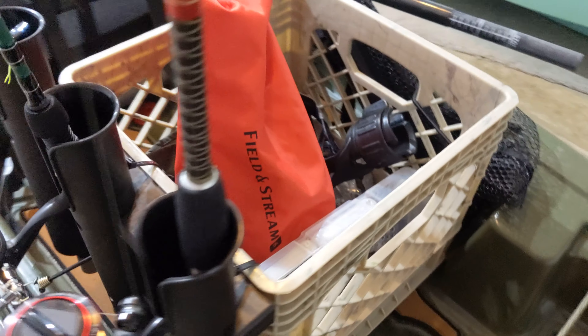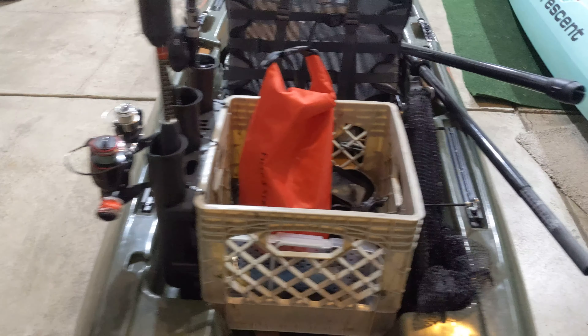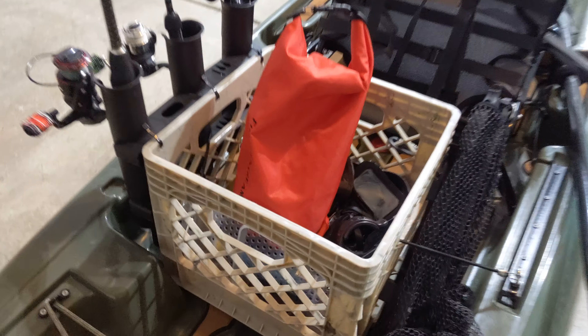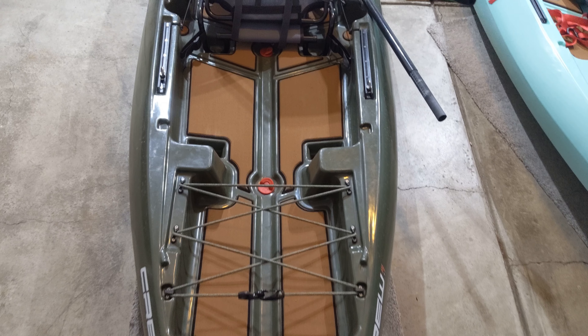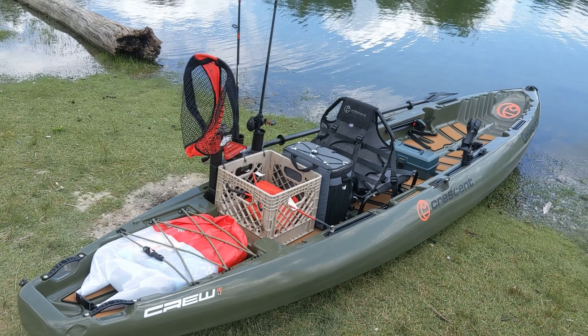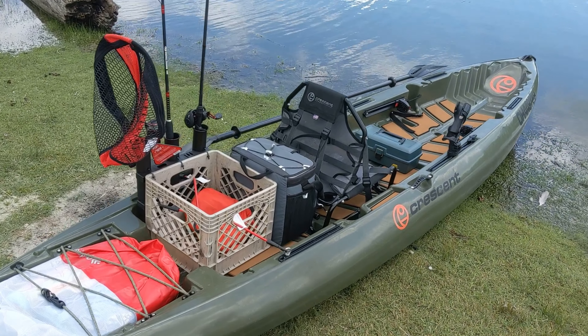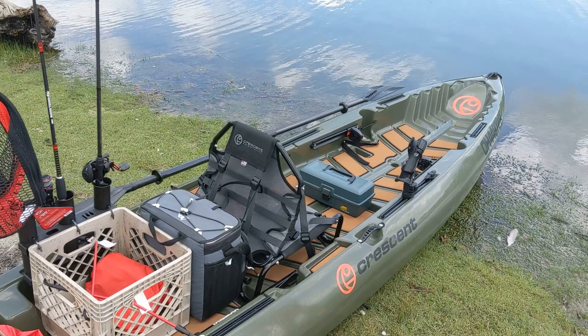Speaking of the crate, I've also attached a three-mount rod holder to one side and a single-mount rod holder to the other. On the three-mount side is where I keep my rods, and on the single side is where I keep my fold-up landing net. Moving along past the crate, you have an entire additional storage area already equipped with tie downs. Usually I'll keep a larger dry bag here filled with towels, but it's large enough to accommodate another cooler or any other day trip luggage.